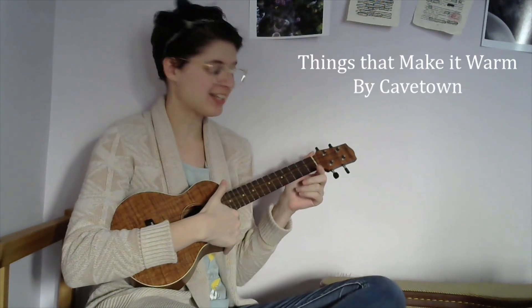Hey friends, it's Cloud Chords. Today I'm gonna try doing my first tutorial video. I had a request on my cover of Cave Town's 'Things That Make It Warm' to do a breakdown of the chords and little plucky bits, so that's what I'm gonna do.